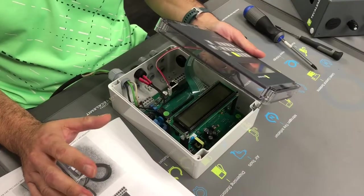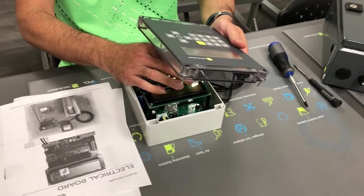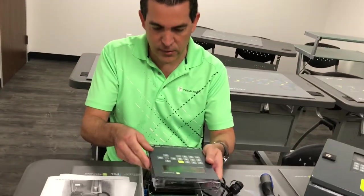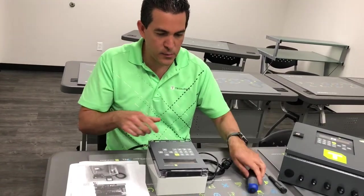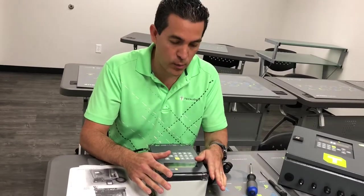Now that everything's hooked up power-wise, make sure the ribbon goes down with the rivets facing down and you connect the actual power module to the key fobs. Now that everything's secured, put the face back on, take your screwdriver and secure all four screws. At this point you're done with the actual power connection to the single hose wonder box.